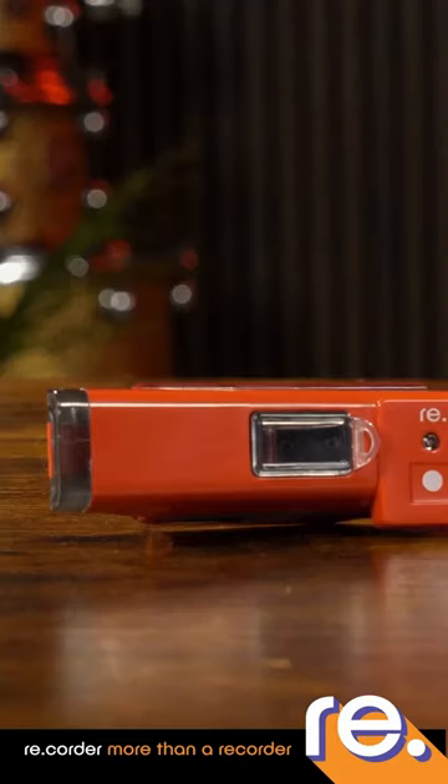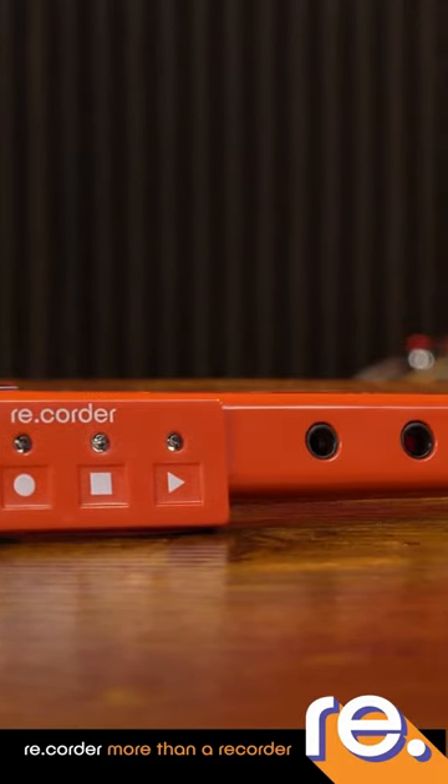I'm Tom from Gear4Music and I'm going to look at a range of different electronic wind instruments, or eWEEs as they're affectionately known, starting off with this one — the recorder. Most people would have learnt recorder at school, and I know I certainly did, and that's what got me into playing wind instruments.